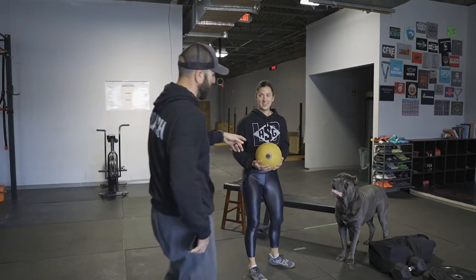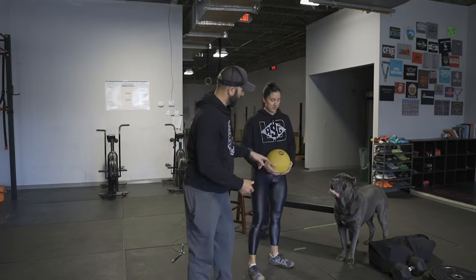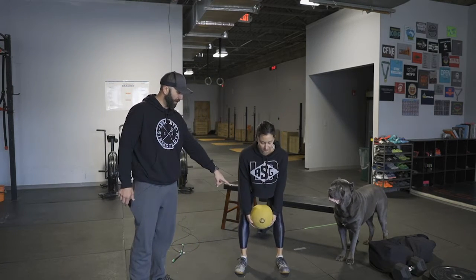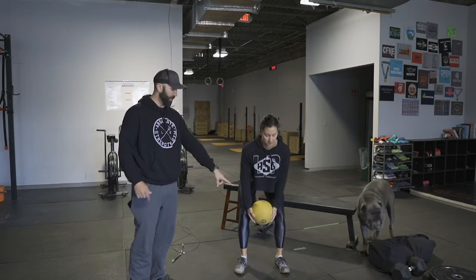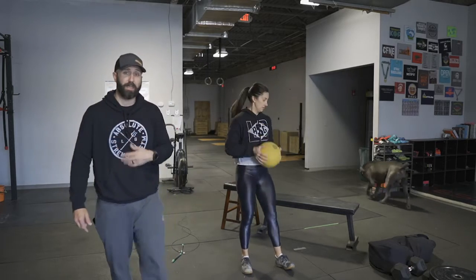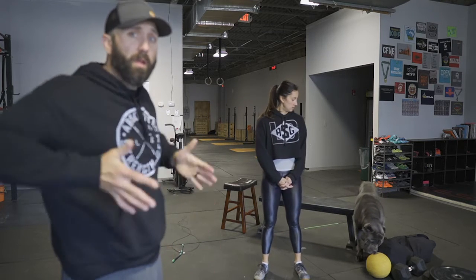One thing I want to show you guys: when she does this properly, you can see the number 16 on the ball. When done correctly, she'll keep that number pointing forward — she's not turning the ball up. If she does it wrong, she'll curl it and you'll lose sight of that 16. So when you guys are practicing cleans with the ball, that's a really good focal point to maintain good technique — because you want to rotate with the ball, not rotate the ball.